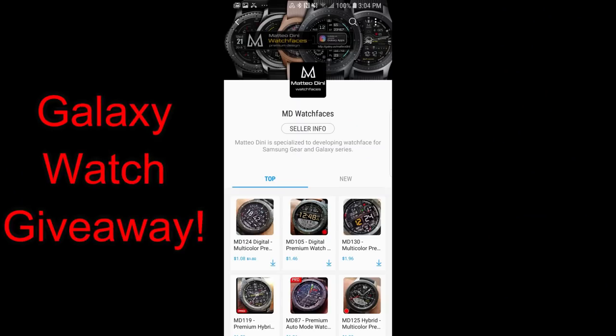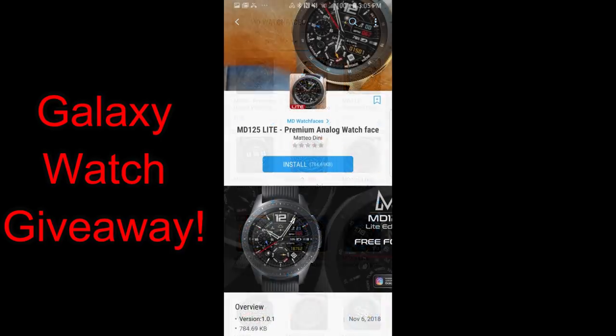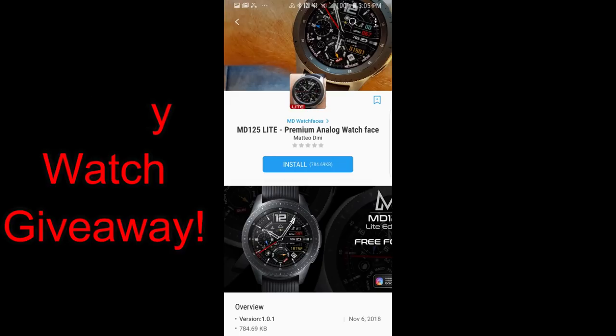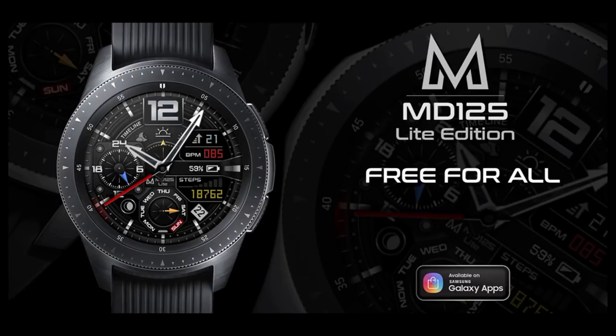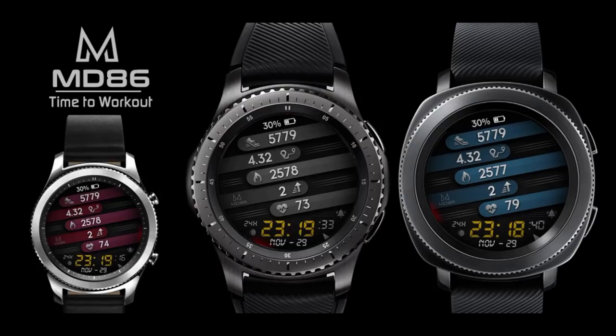That still gives you a few days to download one of his faces. If you already have one, you can enter the contest using one of those, or you also have the option of purchasing one for a couple bucks or even downloading one of his free versions. I'm going to be showing you two faces today that you can download for free right now and then use to enter the contest or just keep for yourself, because even the freebies have a really nice design and style. Okay, enough of my jibber jab — let's go have a quick look at these two freebies, and stick around till the end as I'll have a few final details about the giveaway.